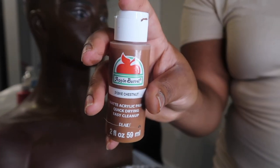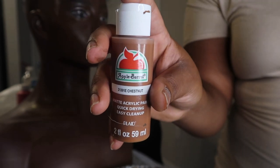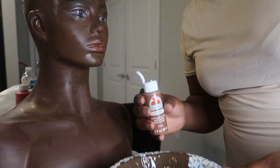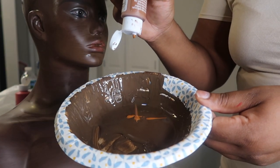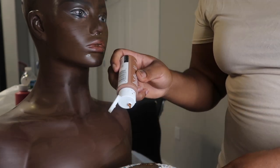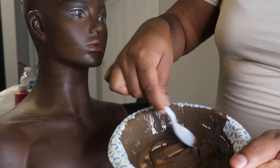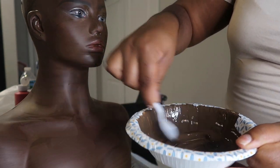This is the part where I am going to correct the color, because I don't like how it is drying. I decided to add a couple drops of the color chestnut into my bowl and mix it up to create a new skin tone color. Once I'm done creating the color, I'm going to apply the paint onto the mannequin two different times — apply it the first time, let it dry, apply it a second time, let it dry, and then we'll be able to move on to the next process.